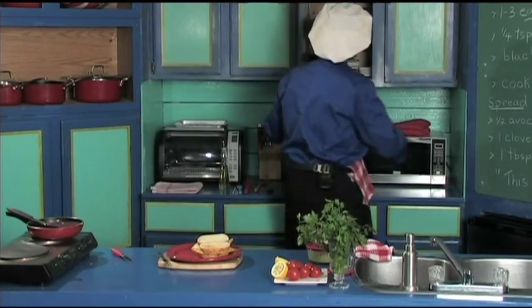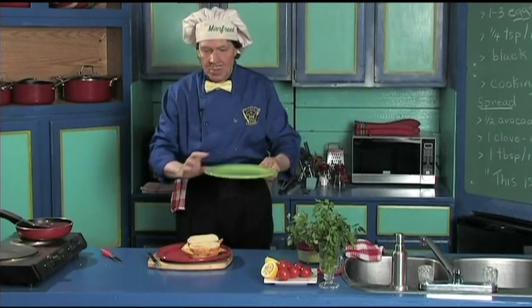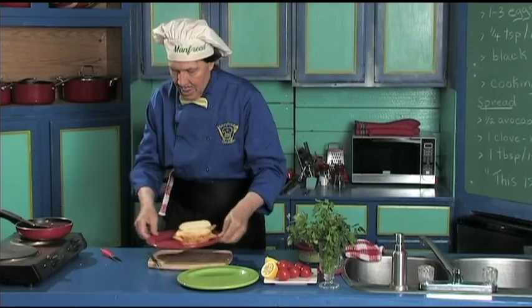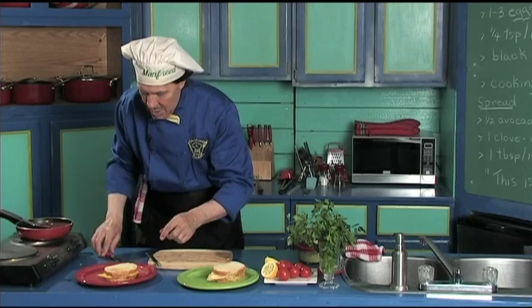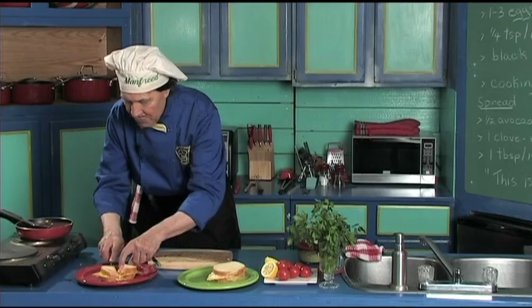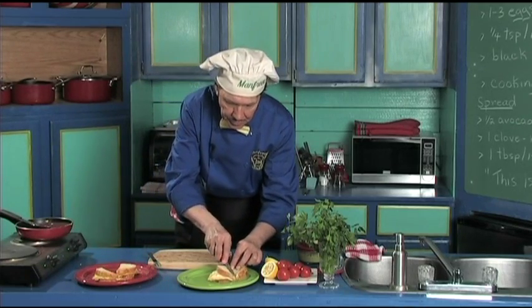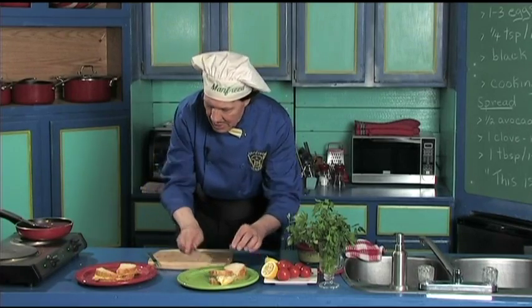Let's get the green plate this time — so there's the green plate, there is the red plate. One there, one there. Let's cut them. Keep the fingers out of the way, just like that. Set that back there. We are almost ready to be eating this.